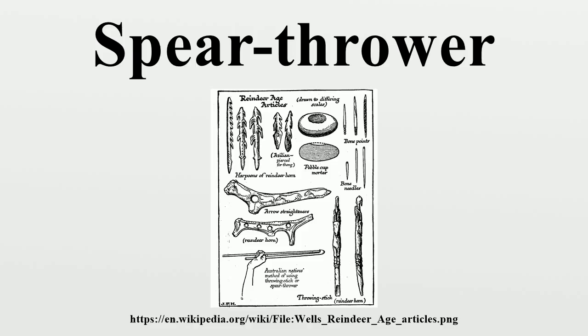Chimney Point State Historic Site in Addison, Vermont hosts the annual Northeast Open Atlatl Championship. In 2009, the 14th annual Open Atlatl Championship was held on Saturday and Sunday, September 19–20. On the Friday before the championship, a workshop was opened to teach modern and traditional techniques of atlatl and dart construction, flint knapping, hafting stone points, and cordage making.